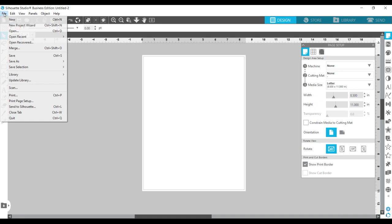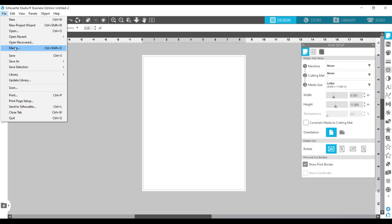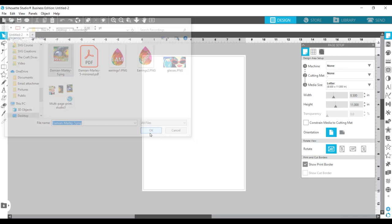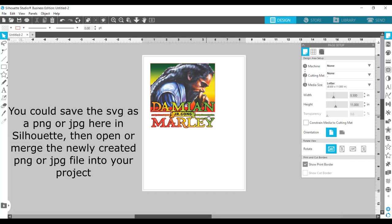Now I'm ready to bring my image in, so I choose File. Typically when opening an image you'd select Open, but I'm going to select Merge because I've already set up my page and my printer and I don't want to open another document — I want to merge that image into this document. I do use this with PNGs and JPEGs; I haven't tried it with an SVG, and it's my understanding this works best with PNG or JPEG images.